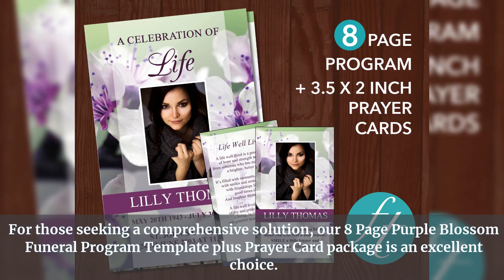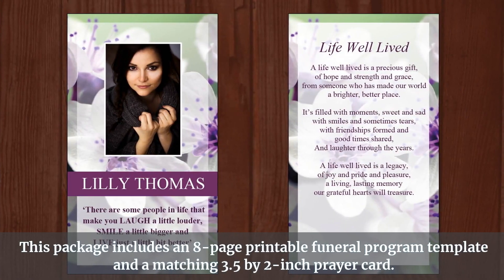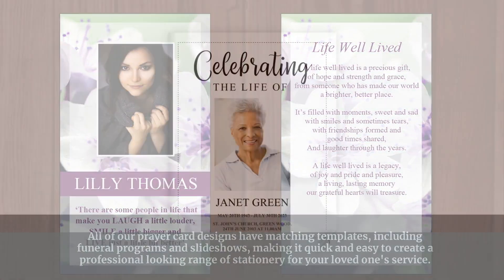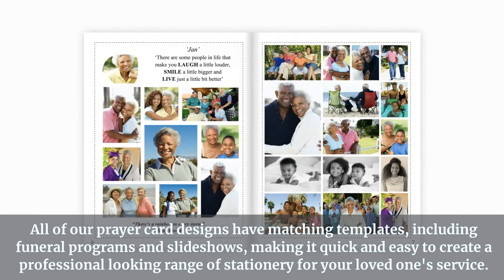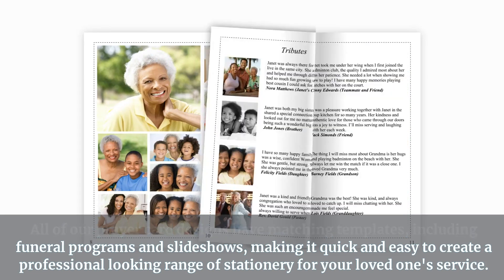For those seeking a comprehensive solution, our 8-page Purple Blossom Funeral Program template plus prayer card package is an excellent choice. This package includes an 8-page printable funeral program template and a matching 3.5 by 2 inch prayer card. All of our prayer card designs have matching templates, including funeral programs and slideshows, making it quick and easy to create a professional-looking range of stationery for your loved one's service.